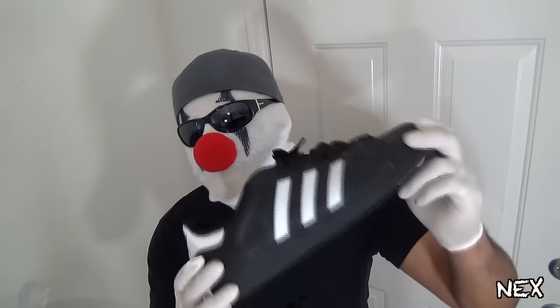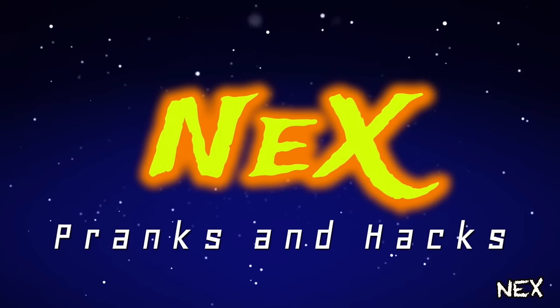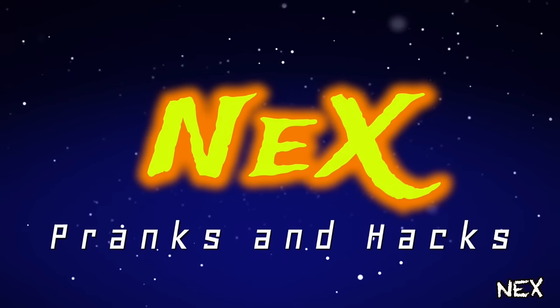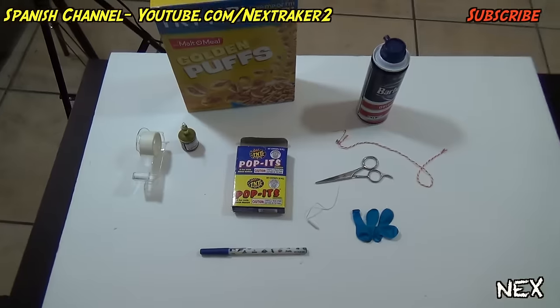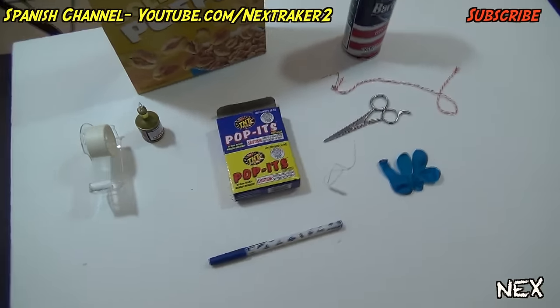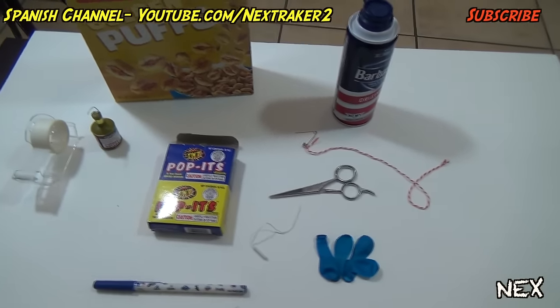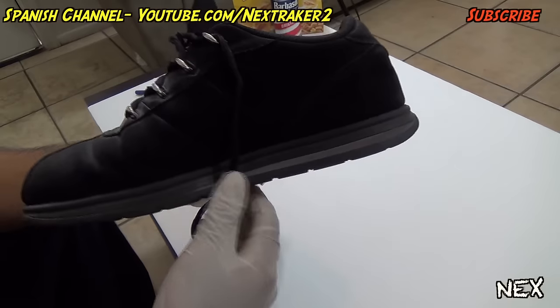Hey there pranksters, in this video I'm gonna show you five awesome pranks you can pull off on your friends using their shoes. Besides the shoes, here are some of the things you're gonna need for these pranks. You probably already have these at home, but if not, you can easily get them at your local dollar store.